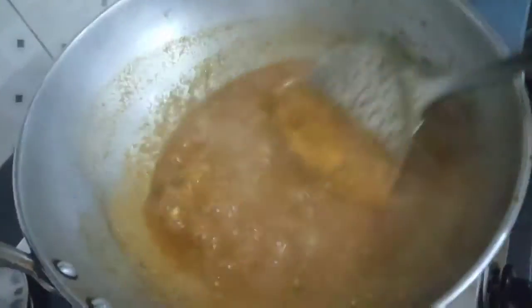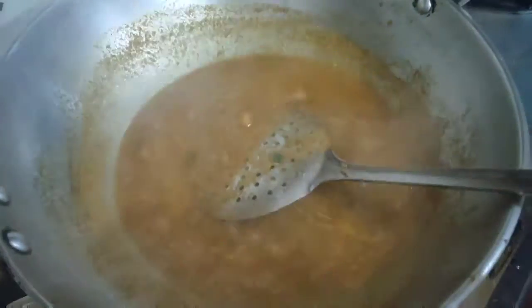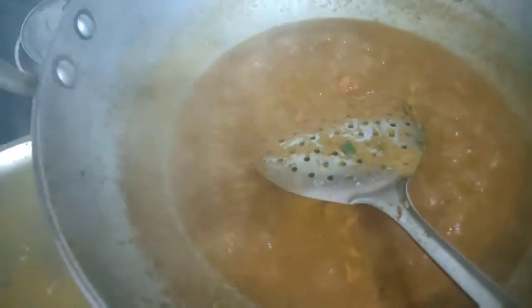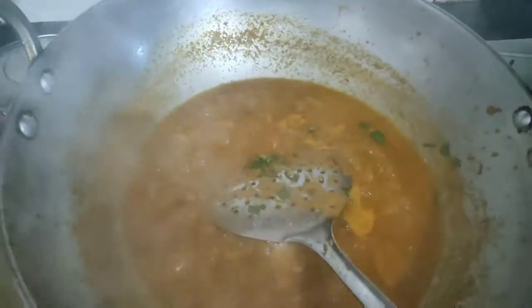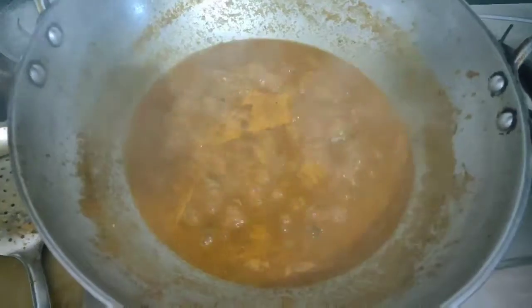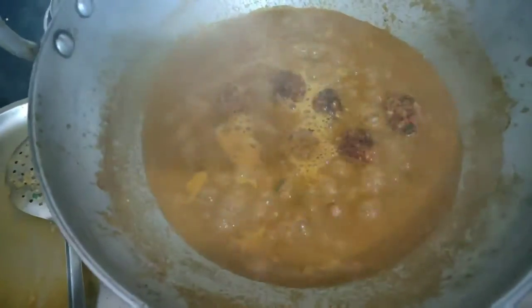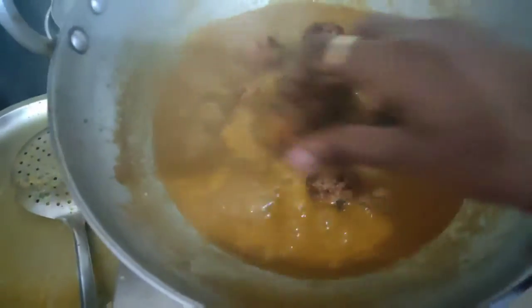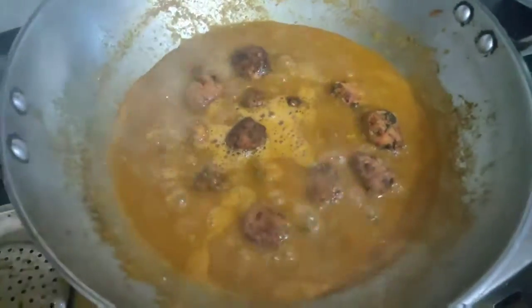Now I will cover it with a plate and leave it for 5 minutes. After 5 minutes, I will add some dhaniya patte and stir once so they don't stick together. When the water starts to boil a little, then I will add the balls very carefully into it. Add the balls very carefully in this way, then leave it to cook for 5 minutes, and your hot gobi ke kofte will be ready.